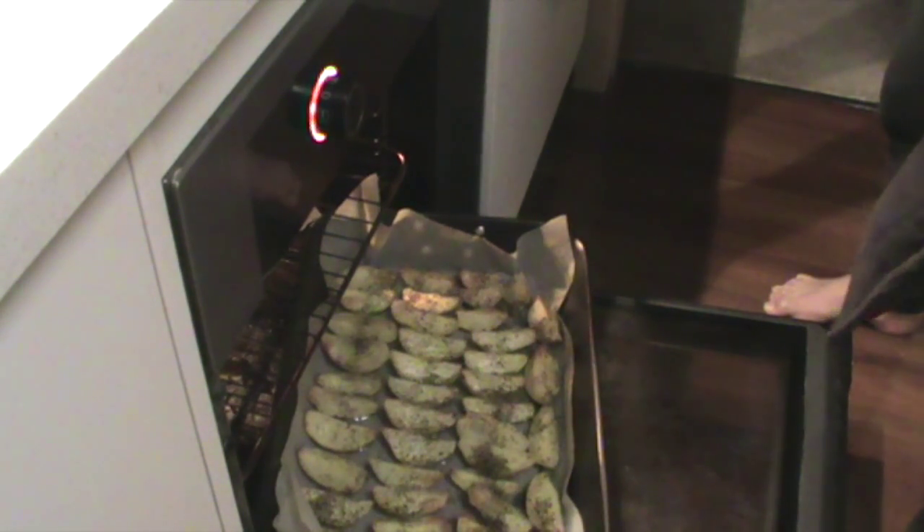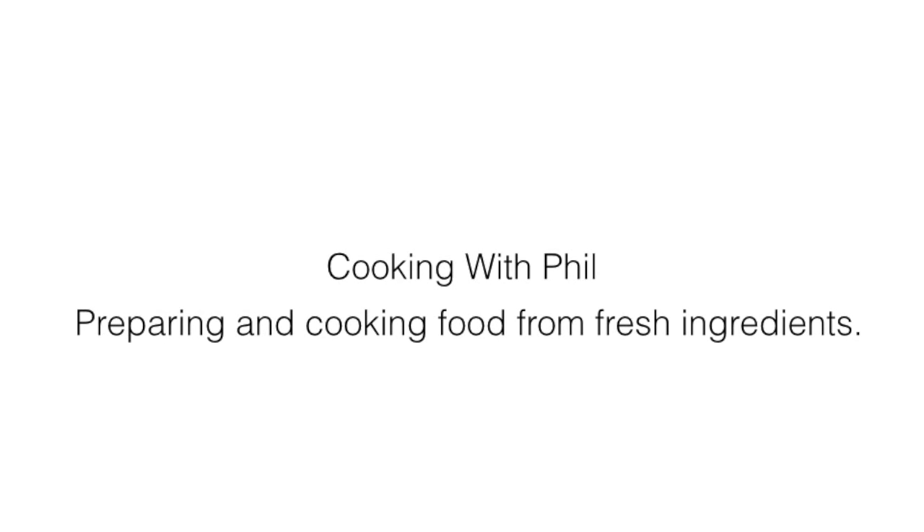They can pretty much come out of the oven, and there we have it — nice piping hot homemade potato wedges, all fresh ingredients. Thank you for watching Cooking with Phil and we will see you in the next video. Thank you, bye!